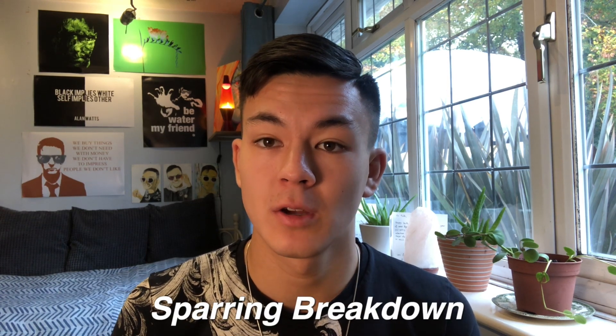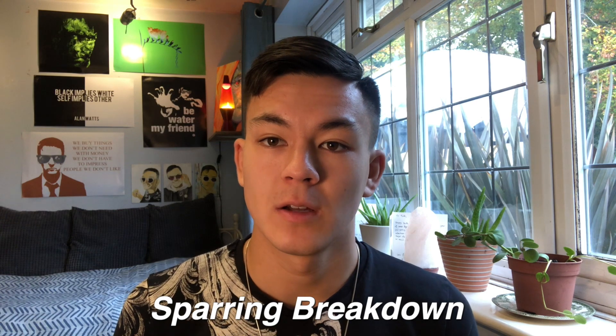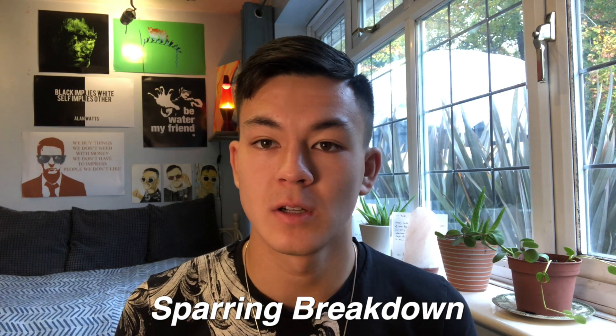Hello everyone. Today we're going to be going over a sparring session I did with Adam the other week. This will be analysing the techniques we utilise within this particular spar. I hope you find it interesting.